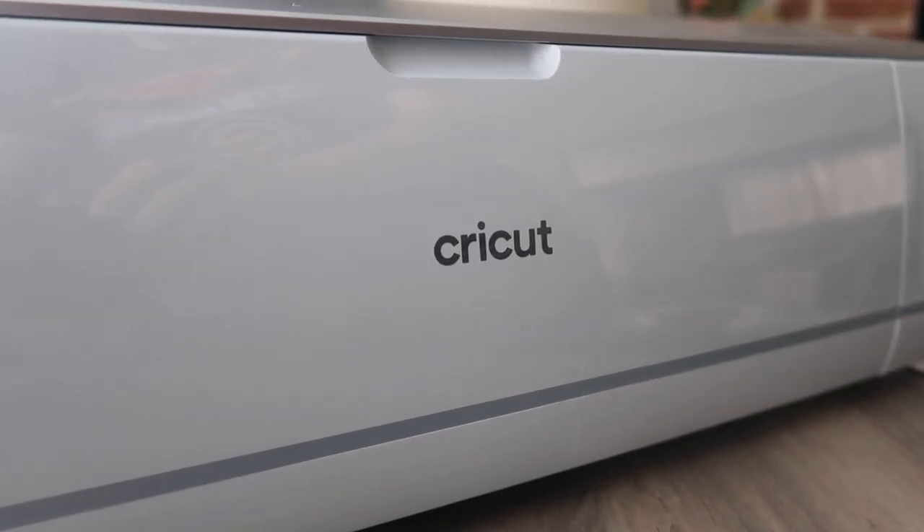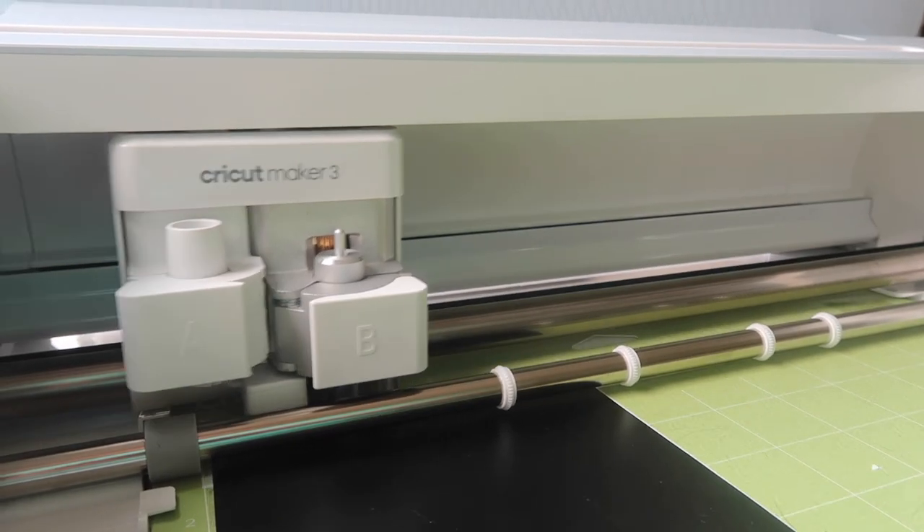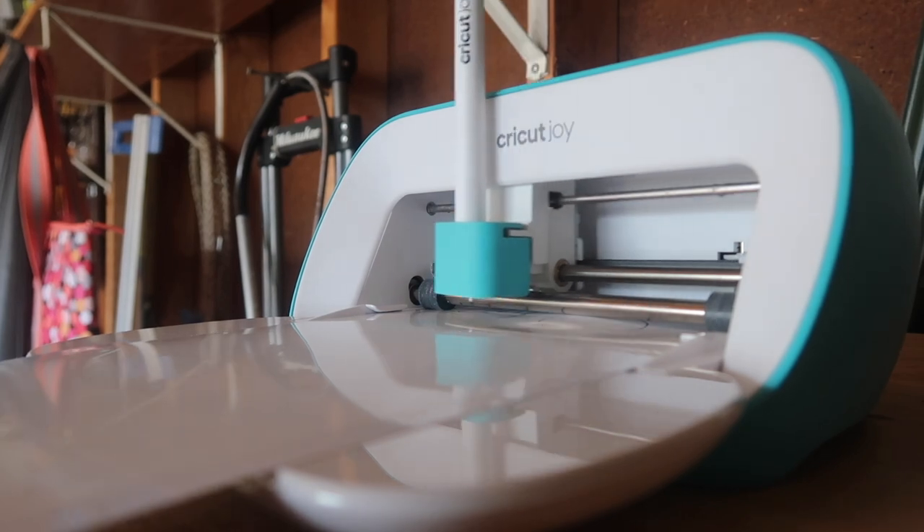To keep it really simple, all the projects we're doing today will be with adhesive vinyl and I'm going to be using my new Cricut Maker 3, but you can make these on any Cricut machine.